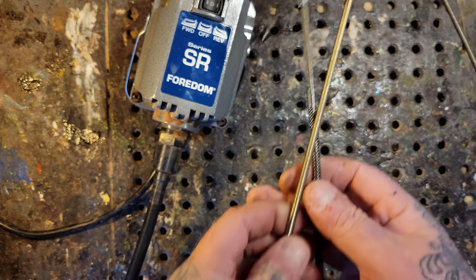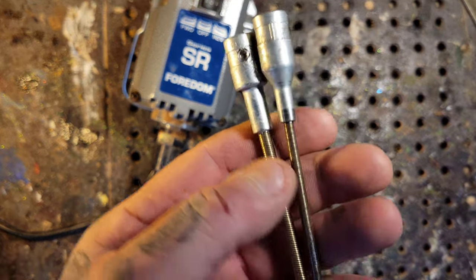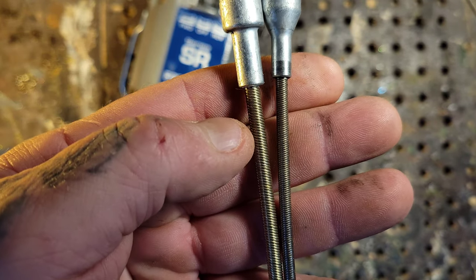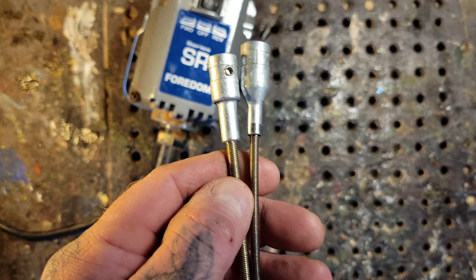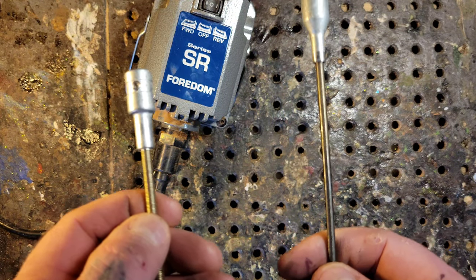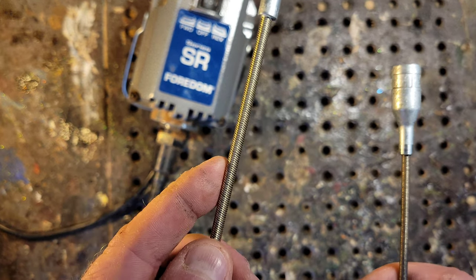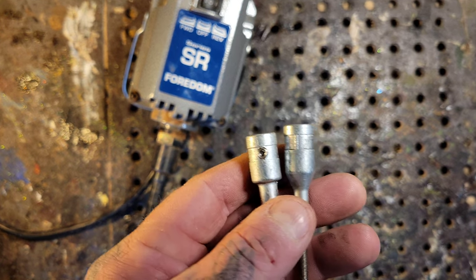Here are the two flex shafts: the key drive and the square drive. Make sure you put your spring inside there. Look at the size difference — square drive on the left, key drive on the right. I had to upgrade to the industrial flex shaft because I kept breaking the key drives; they were too small and weak for my carving style. I'll admit I carve too fast. You might not necessarily need to upgrade to the square drive if you don't carve as aggressively as I do.